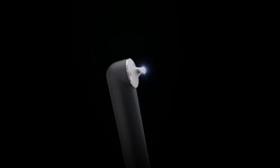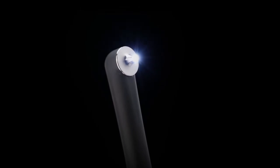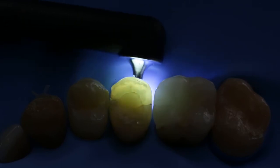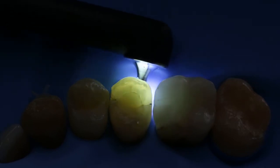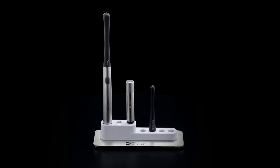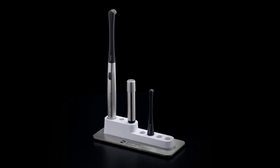For example, the specially designed trans-illumination tip helps you locate caries, crown fractures, and root canal orifices. The multifunctional charging base provides room for extra tips to meet your needs as dental technologies continue to advance.